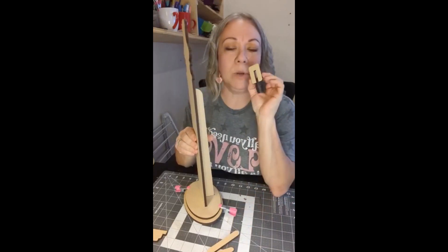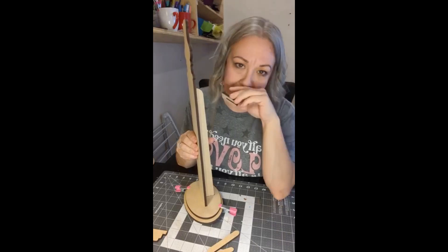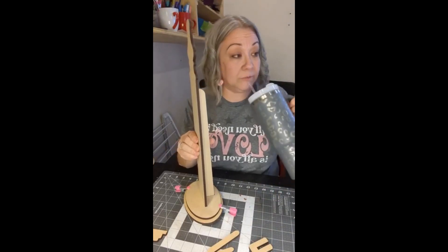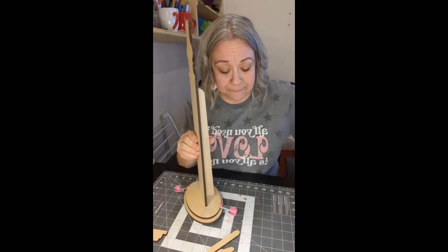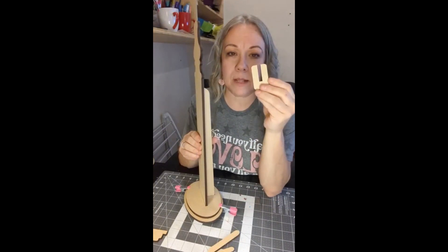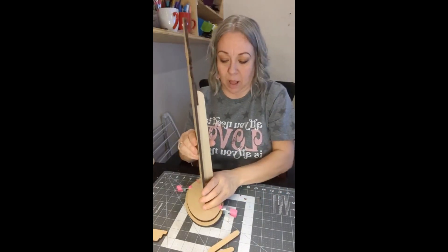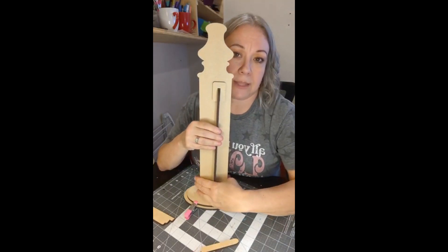And then this one — someone emailed me about the U-shape piece and I was like, I don't know what this lady's talking about. So that's why I wanted to do this video, and now I know. I was thinking of it like this, but I didn't think about it like this. So this U-shaped piece is going to go in here to help lock this in and kind of stabilize the back. So it should look like this when we get it all lined up.